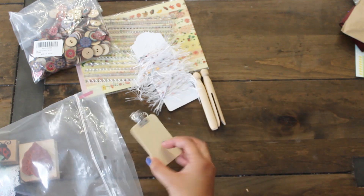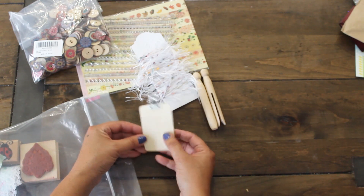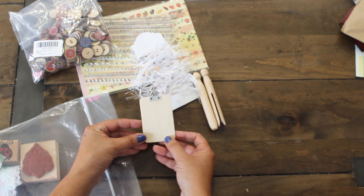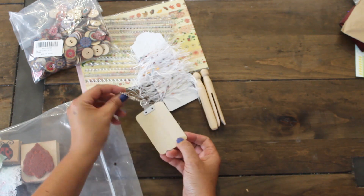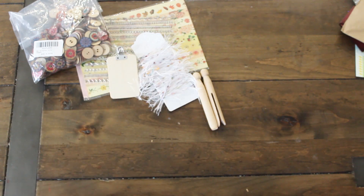We have a cute little clipboard. How fun is this? This will be fun to alter — maybe do some decoupaging and collaging. And it's a cute little keychain, a clipboard keychain. That is so fun.